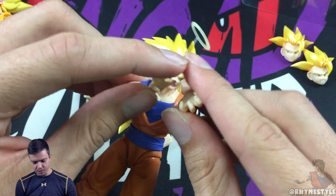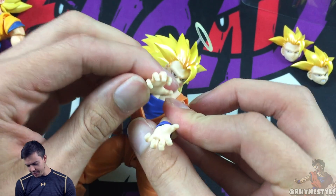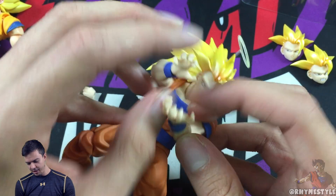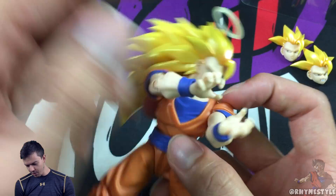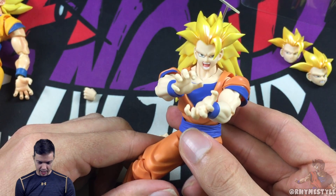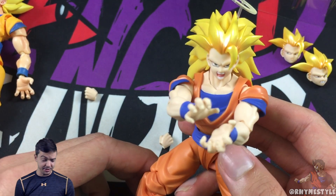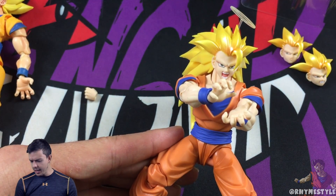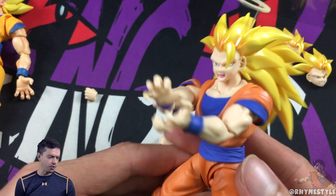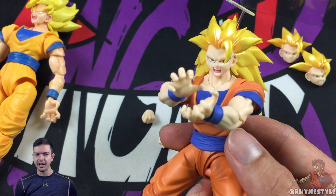There we go — the Kamehameha or charge pose. These are so cool. The newer figures we have today compared to what I grew up with — I grew up with the original figures where the legs could barely move and the faces were all horrific, but we loved those back in the day. It's cool to see how much these have grown. It's definitely worth the purchase if you have an extra $50 laying around, which is a lot for a figure, but remember these are more collectibles than anything.